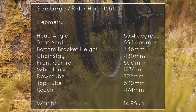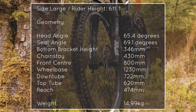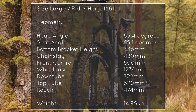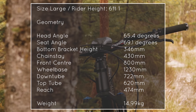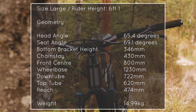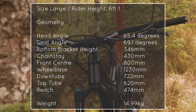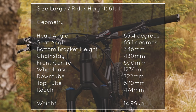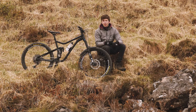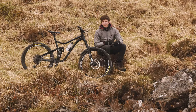Just a couple of things I forgot to mention. The frame is a size large, which is recommended for people 5'10" up to 6'3". I'm 6'1", so pretty much right in the middle of that guide. My bike weighs in at just under 15kg, and I've listed the geometries on screen now, taken from the Merida website. Although my bike is custom, these should be about the same as I've tried to keep the components fairly similar throughout. I hope you've enjoyed seeing what this bike is made of — thanks for watching and I'll see you in the next one.